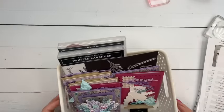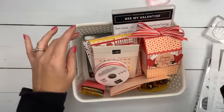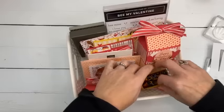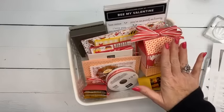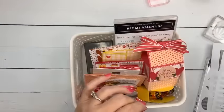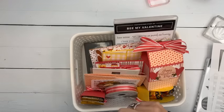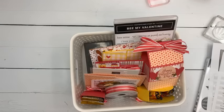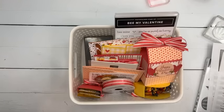Be My Valentine — this is my class to go. This is not a subscription, it's a standalone class. It's six projects using the Be My Valentine suite of products: three 3D projects and three cards. This little bumblebee is just so cute. It has four options — with the bundle, without the bundle if you already have it, PDF only, and my downline gets special pricing. The deadline for this class is January 19th — that's next Friday. It goes out the following Friday. Details are on my blog and on today's PDF.